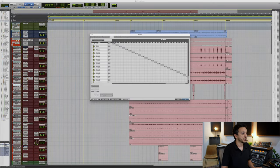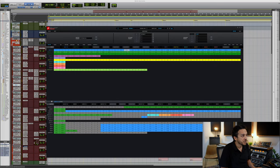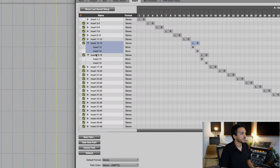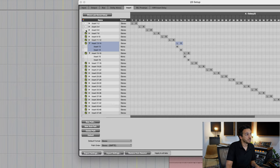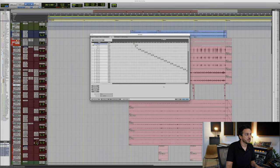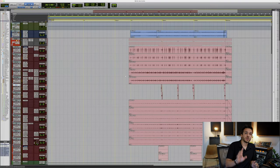You want to look at the insert numbers to know which inserts are which. According to my Galaxy, I'm using channels 13, 14, 15, and 16 — so these are inserts 13, 14, 15, and 16. You can open them as a stereo pair or as two monos. You can deactivate all the other inserts so that when you're trying to select an insert in Pro Tools, it only shows you the active ones you have in your session.